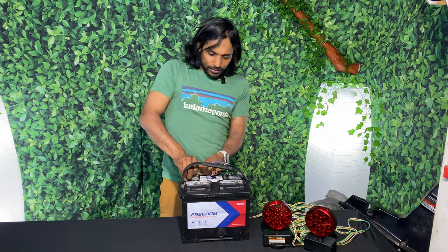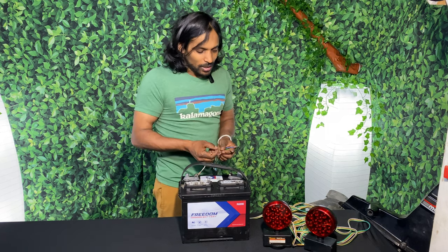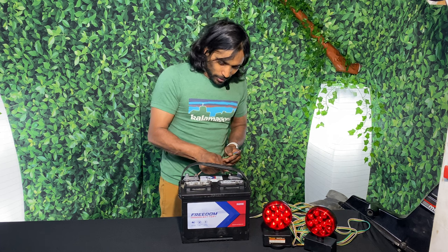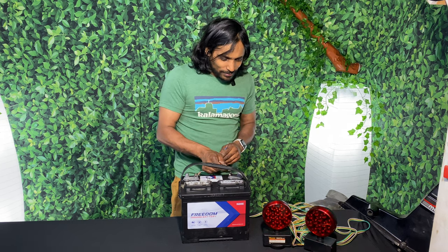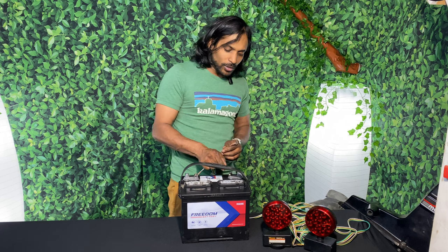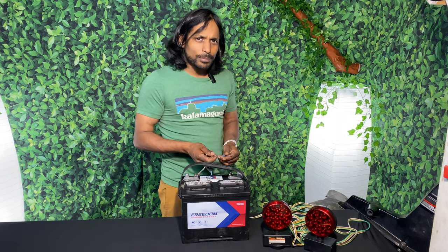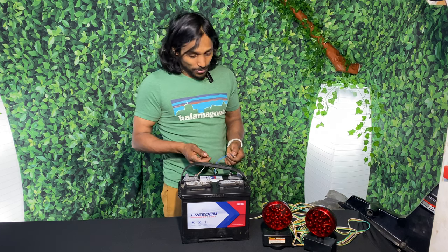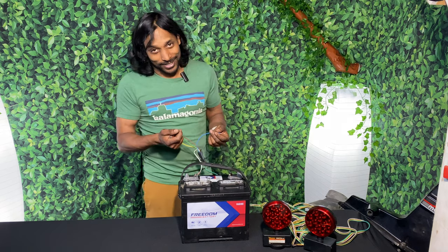You'll take your white ground wire, hook it up to your negative terminal, and then you can test all your other wires with your positive terminal. I'll use my brown wire for running lights, the green wire for one side, the yellow wire for the other side, and if I have electric brakes I'll use the blue wire.